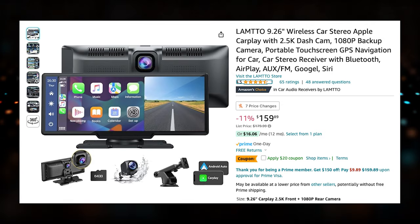I want to talk about context here because I'm going to compare back and forth during this video. I've been using a unit by CarPuride for the last several months — you may have seen a video I did about it. It's been a great unit for me and really got me into having CarPlay in my car. From a price perspective, this Lamto unit is currently on Amazon for $159, and it also has a $20 off coupon, which gets your price down to essentially $140 — much lower than CarPuride.